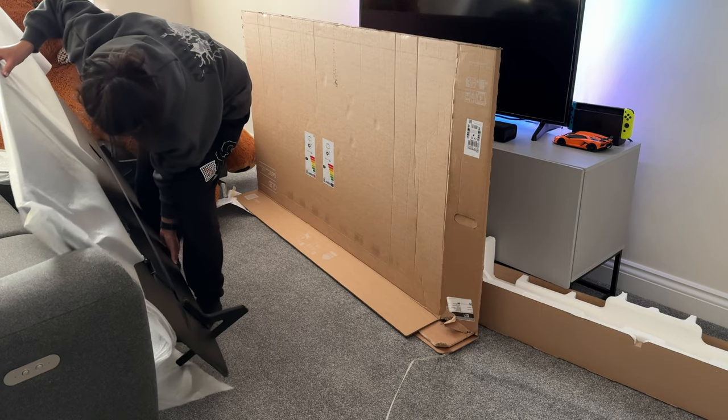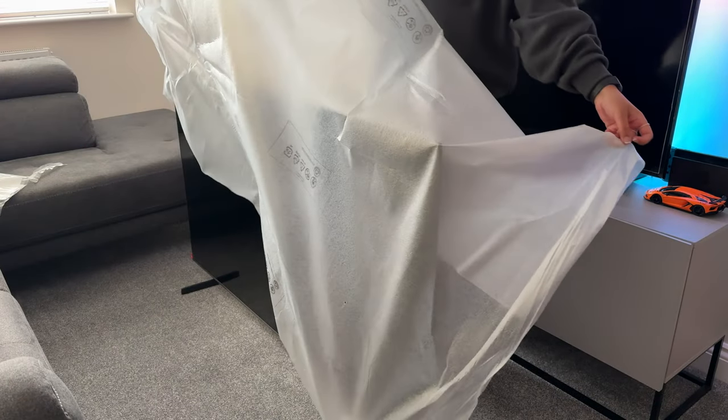Now for the fun part — removing the protective cover off the TV. And there it is, so nice and slim, love it.